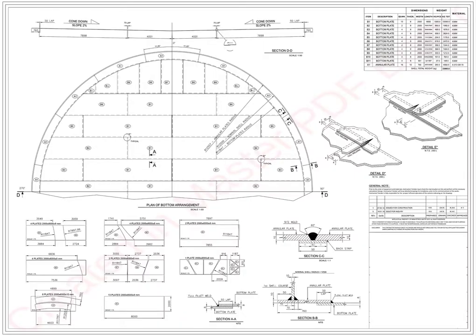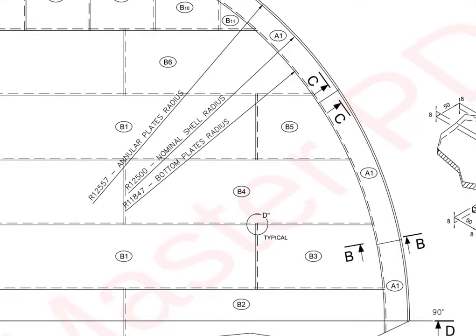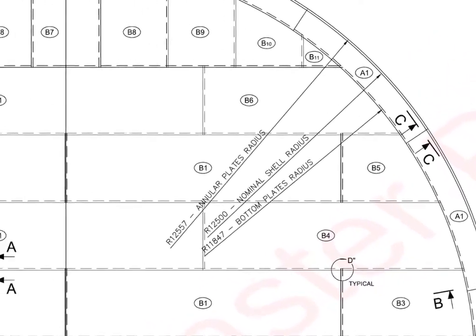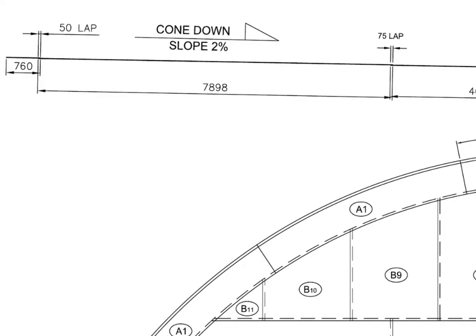Let us check what type of bottom plate is ours. First, we will have a general study of the drawing. The annular plate outer radius is 12 meters 557 millimeters, the bottom plate radius is 11 meters 847 millimeters, and the nominal shell radius is 12 meters 500 millimeters. The lap between the annular and the bottom plate is 50 millimeters.